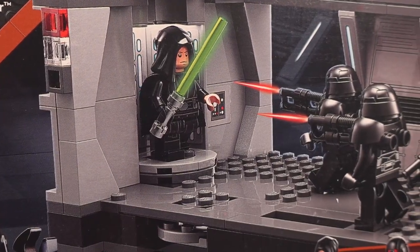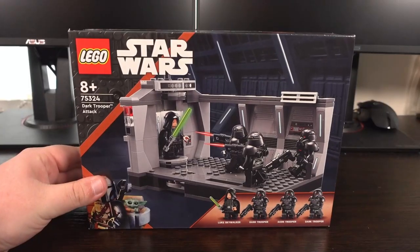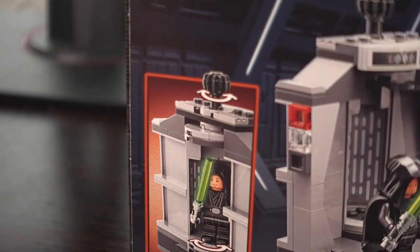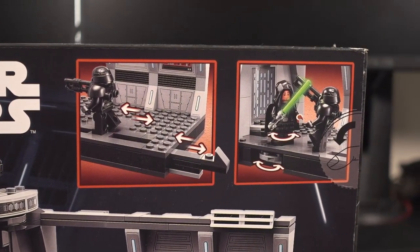Looking at the box art, on the front we see a nice overview of the set and what it looks like when built, with Mando and Grogu in the bottom left corner. On the back we see highlighted the play features of this set, including a turnstile for Luke's dramatic entrance and a few other features for the positioning of the Dark Troopers in the fight.